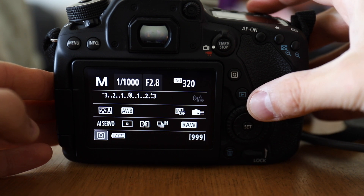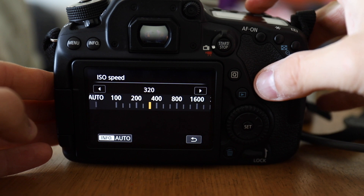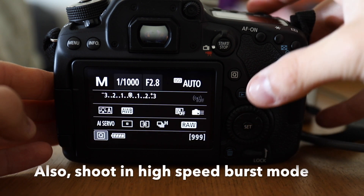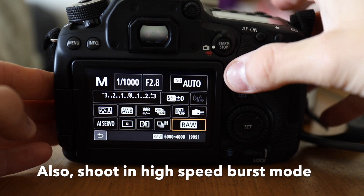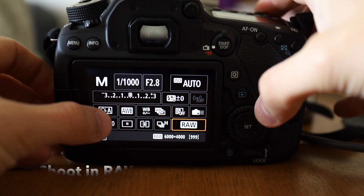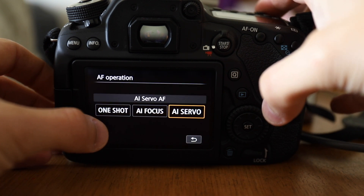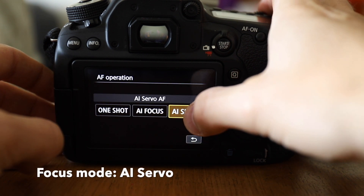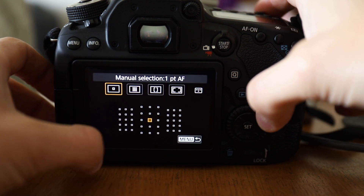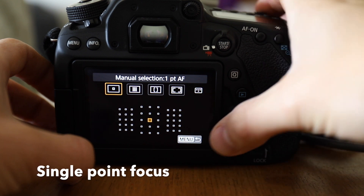Pick your widest aperture possible — that's a low number like f2.8 or maybe f4. For ISO, just leave it on auto. You can test a few shots before the game to see if you need to make adjustments. I'm not going to go into detail on the exposure triangle in this video — you can search YouTube and find tons of videos on that. For now I'm just going to focus on football-specific settings.